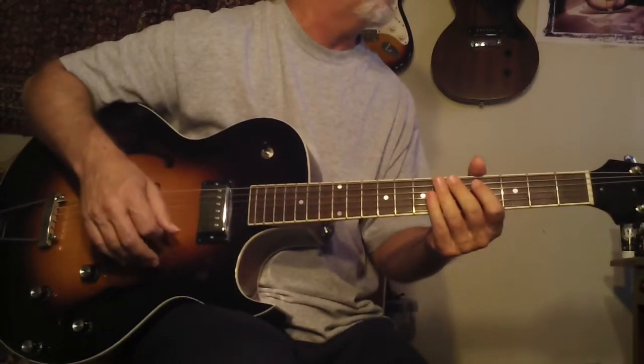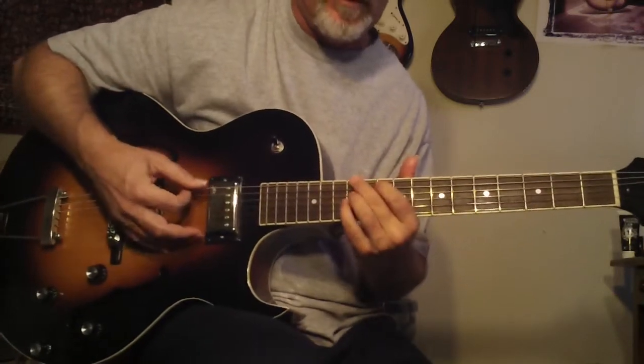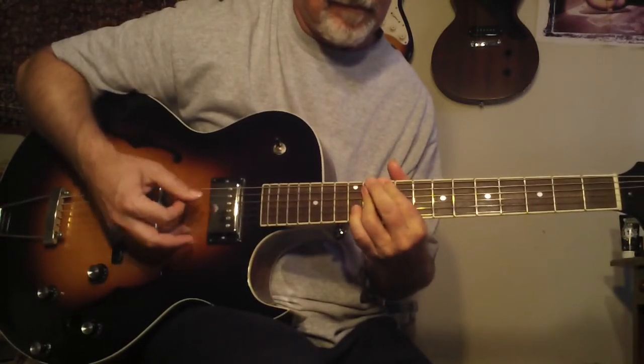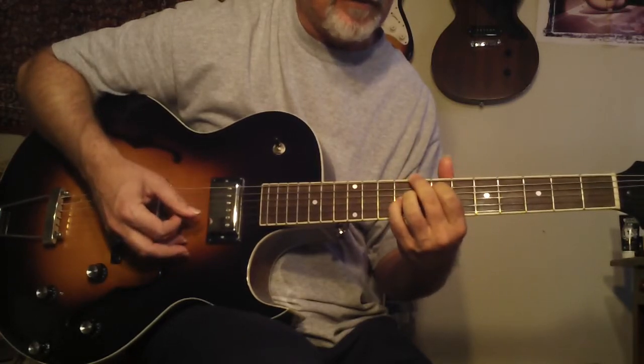Like I said in my other video, I discussed this one with Ted Greene — he loved this little cycle, we talked about it for 20 minutes. Joe Pass would like this one too.